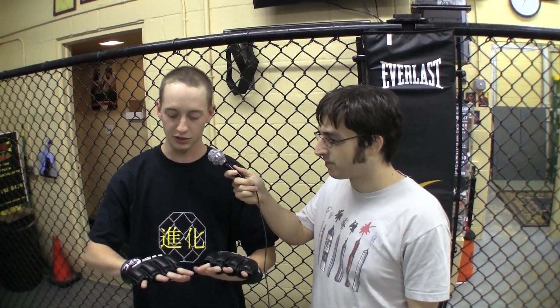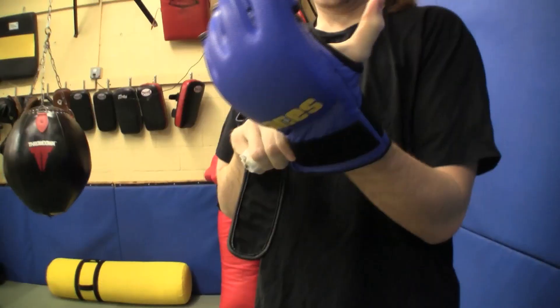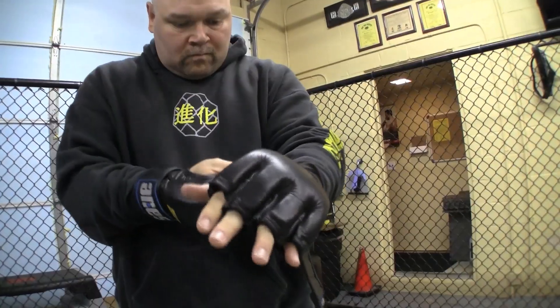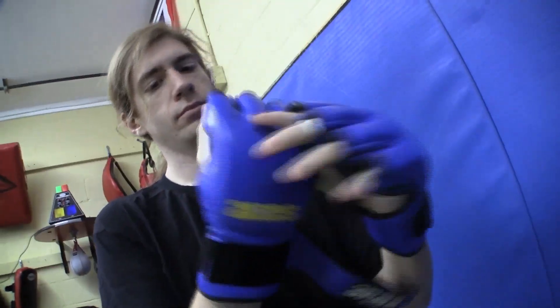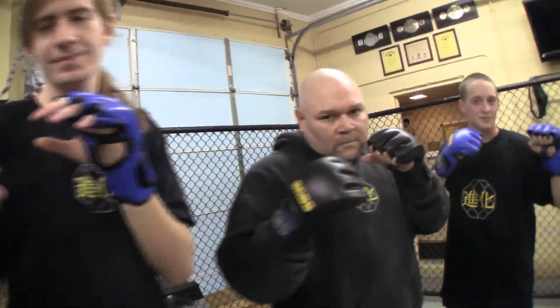I'm also here with Jared Perillo, who will be testing the gloves as well. His typical gloves are these UFC gloves. He tends to be more of a jiu-jitsu guy, so he likes them because they're wide open. Now it's time to slip the Ares gloves on, strap on the wristbands, and test them out by hitting heavy bags, focus mitts, clinching, grappling, and doing anything it takes to push these gloves to the limit.